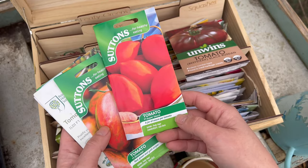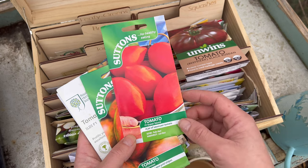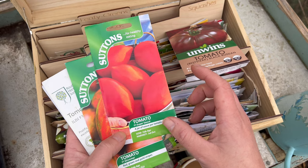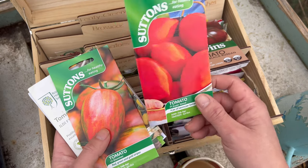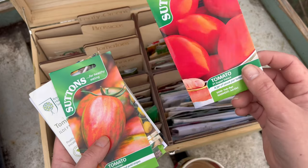This is a new variety for me — it's an F1 and it is called Super Sauce. On the packet it says you can get a jar of tomato sauce per tomato — how ridiculous is that? But I'm going to give it a go because I do like freezing tomatoes and making them into sauces.